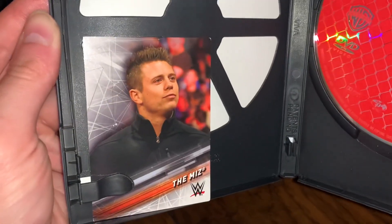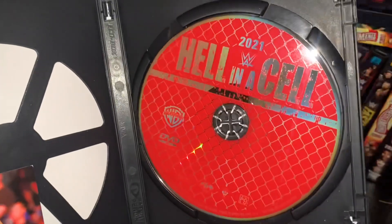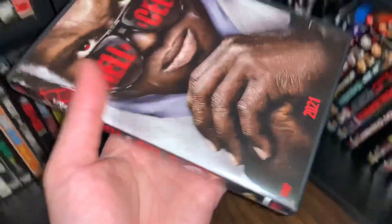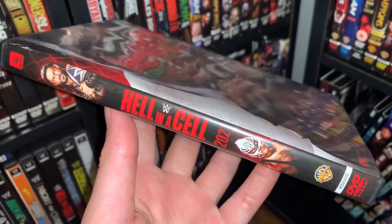You have a Miz card and then the disc artwork. This is just a one-disc set, unfortunately. They did away with the two-disc sets, I believe.